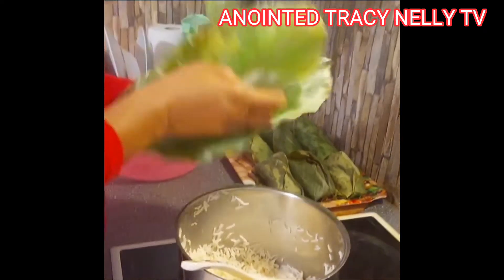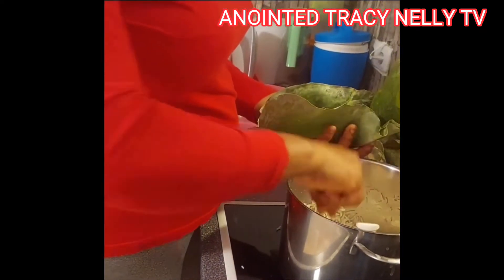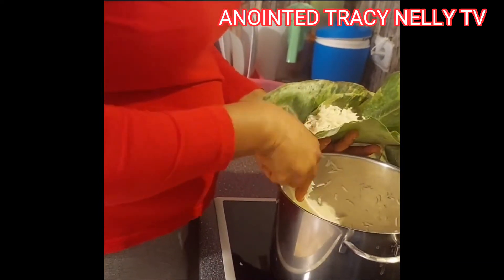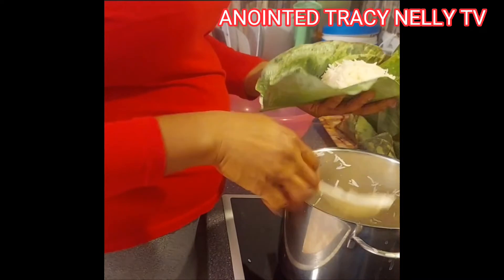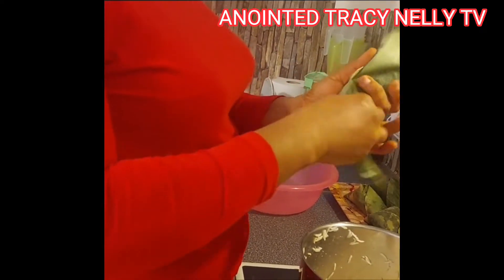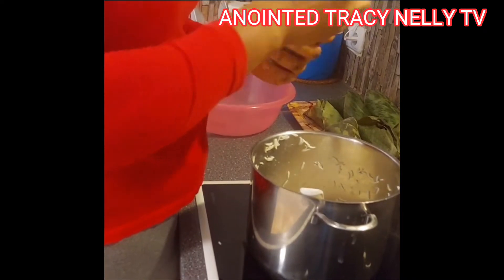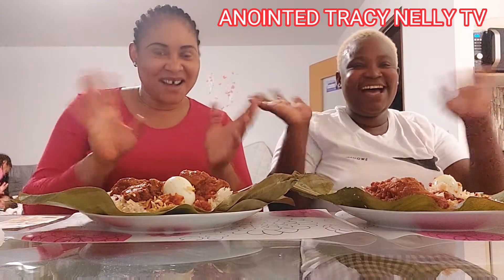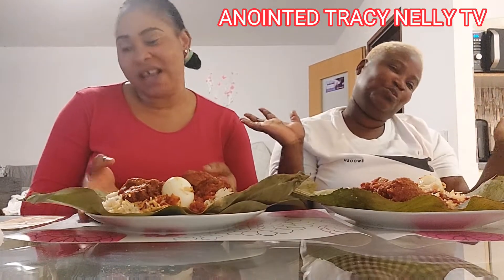So I can use the last one. So guys, today we are going to be doing a food challenge. This is Isoko pepper rice and pepper stew challenge.